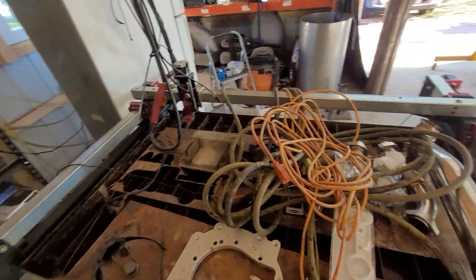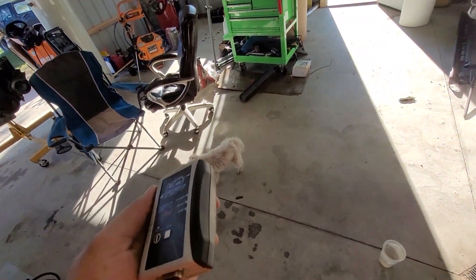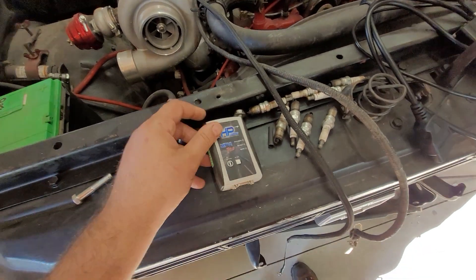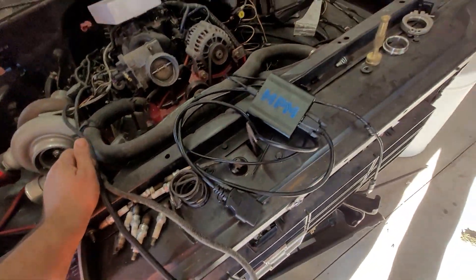I reached out to them and asked for this, which is the first time I've ever done such a thing. They were willing to send it. This is an MVPI Pro, as you can see as it says Pro on it. This should be, in theory, able to do everything. It's cracked so you don't need credits.